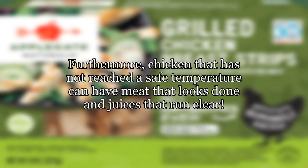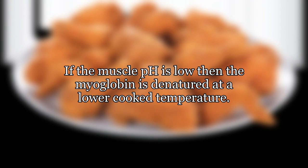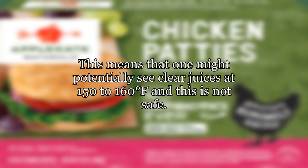From the USDA: furthermore, chicken that has not reached a safe temperature can have meat that looks done and juices that run clear. If the muscle pH is low, the myoglobin is denatured at a lower cooked temperature. This means one might potentially see clear juices at 150 to 160 degrees Fahrenheit — and this is not safe.